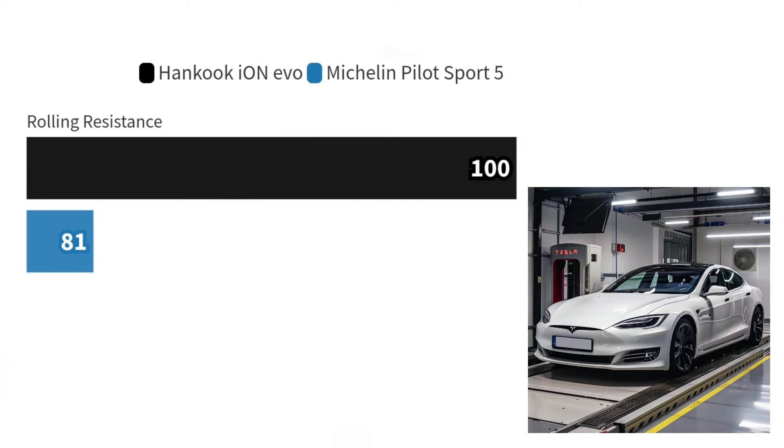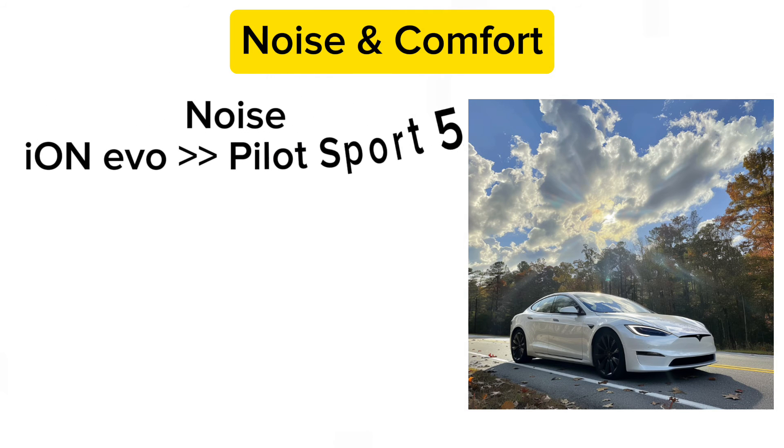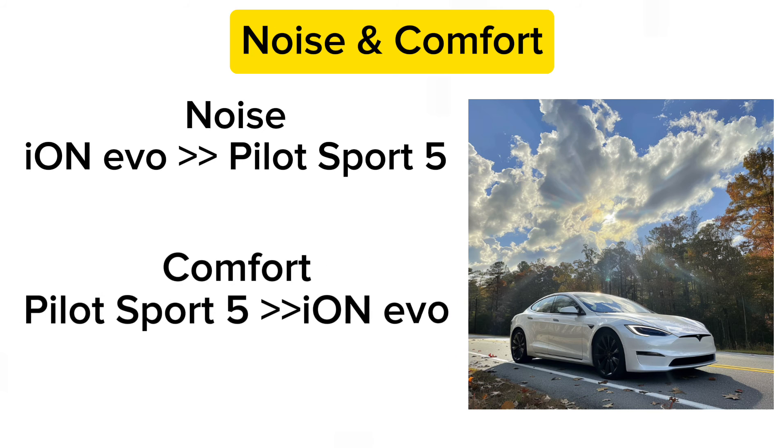Rolling resistance is where the Ion Evo shines, designed to maximize efficiency for electric vehicles. It sports the lowest rolling resistance in the test, contributing to longer EV ranges without sacrificing performance. EV tires need to be quiet, as electric motors don't drown out road noise. The Ion Evo ranked higher in noise reduction, though the Pilot Sport 5 took the lead in comfort, proving that there are trade-offs to consider.